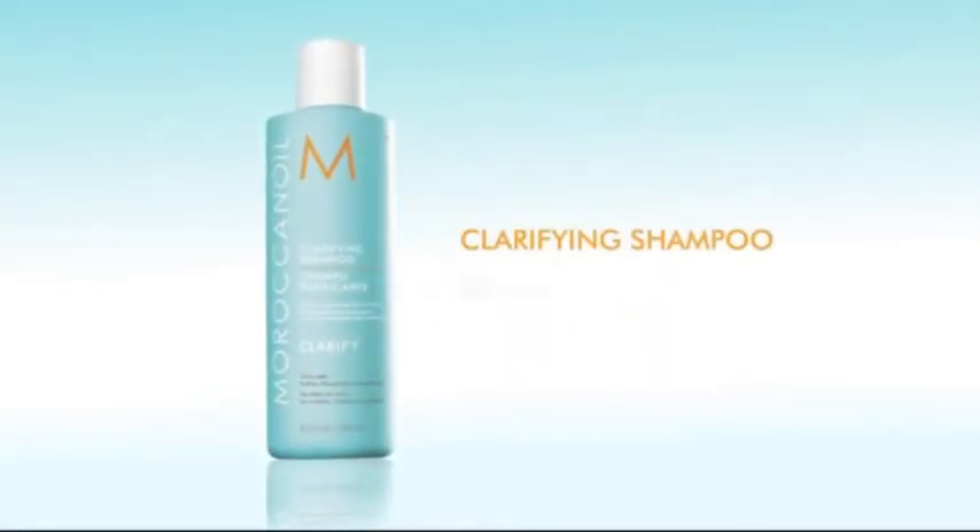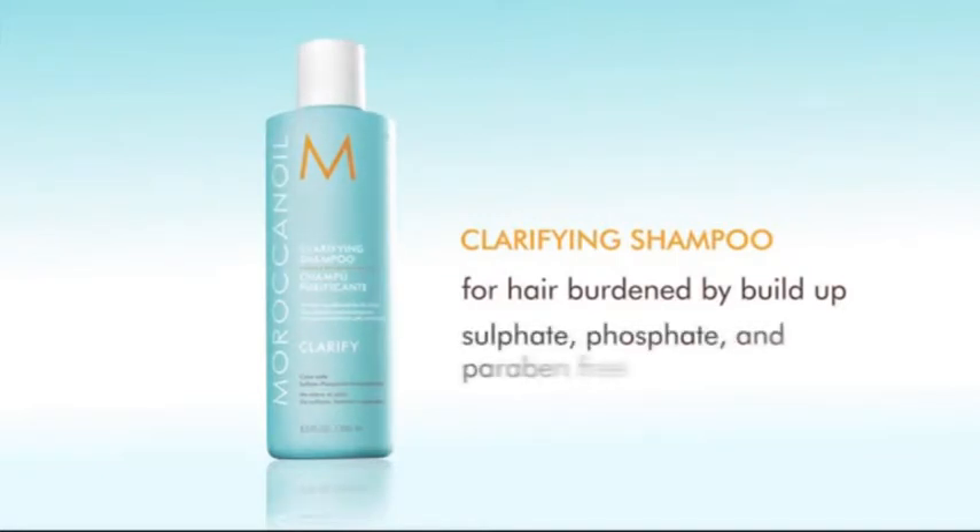Clarifying Shampoo. It's ideal for hair burdened by product buildup, chlorine, or even salty beach water. Like all Moroccan oil shampoos, it's free of sulfates, phosphates, and parabens. Naturally gentle and non-stripping too.